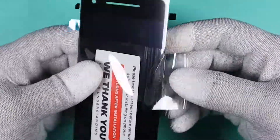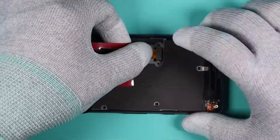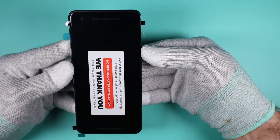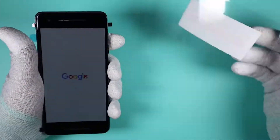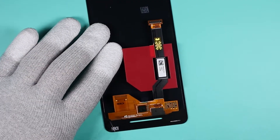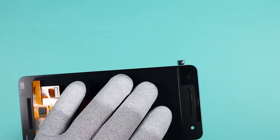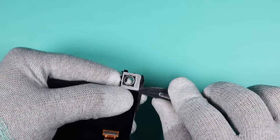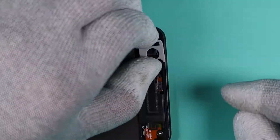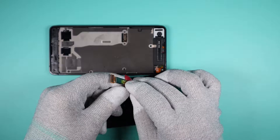We now want to go ahead and test the display before we install it. Now that we see it works, we can apply the speaker mesh as well as the front camera bracket. Remove all the protection film and plug in the display.